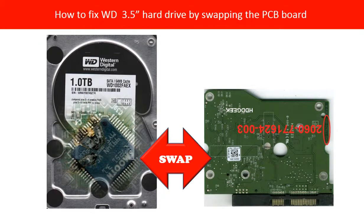Hello everyone. This video is going to talk about how to swap the PCB board to rescue a Western Digital hard drive. Hard drive PCB board damage is a very common reason to cause the hard drive not to work. This picture shows a hard drive with a burned PCB board, and this video is going to talk about how to fix this PCB board to rescue the hard drive.